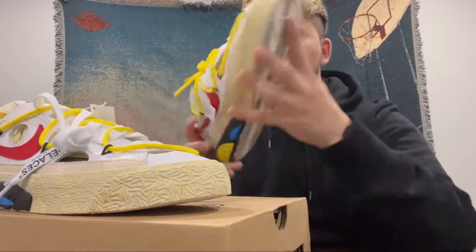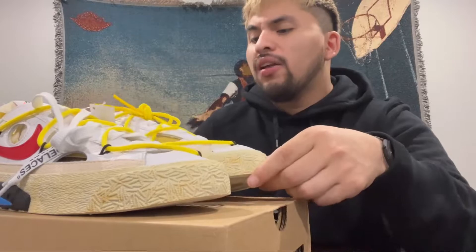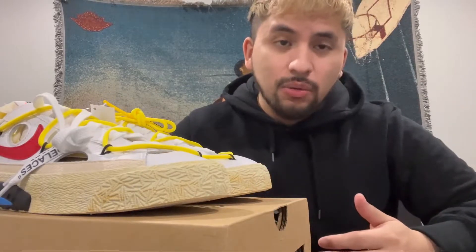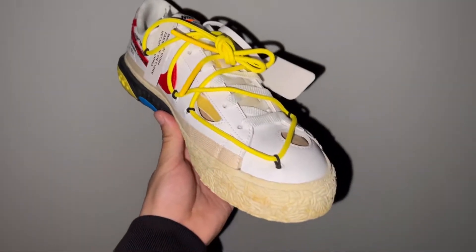Something I kind of don't like about the sneaker are the holes — I can stick my finger through them, meaning you could probably see my socks if I were to wear them. I'll definitely have to wear either white or black socks. But given that this is an Off-White sneaker, I'm probably not gonna wear it — this is a work of art and I highly appreciate it.